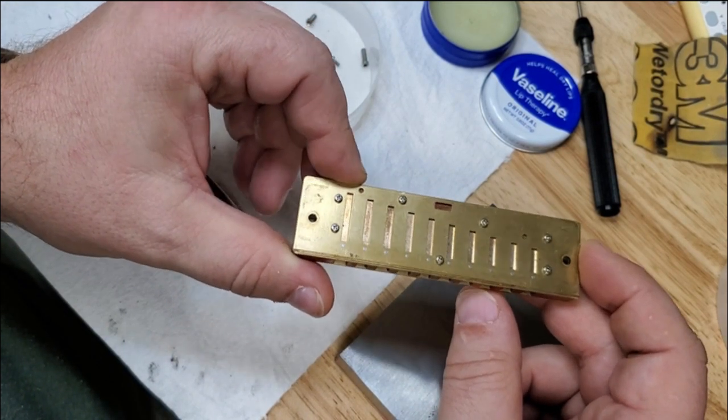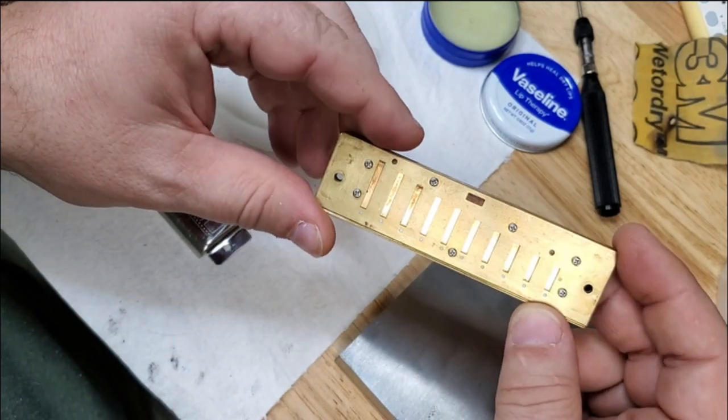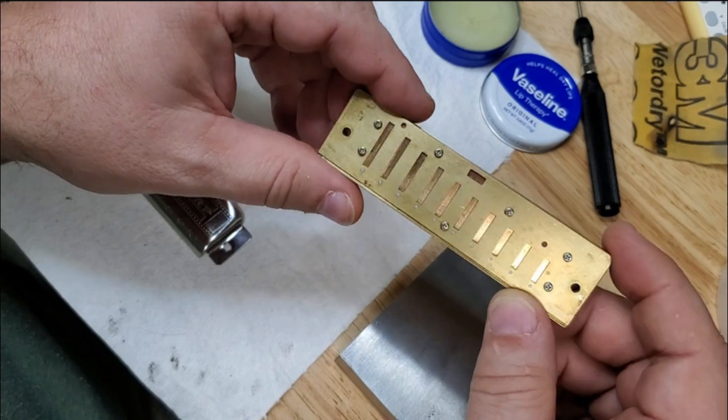That way the plates won't fly off in a high wind. I know it's overkill, but just wanted to do the experiment. Fun tinkering.